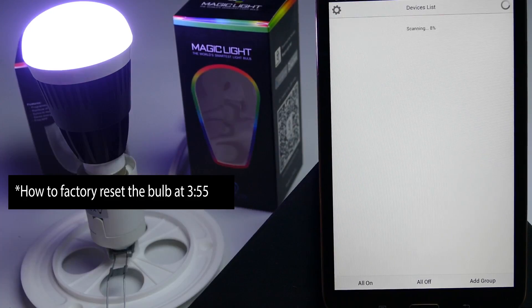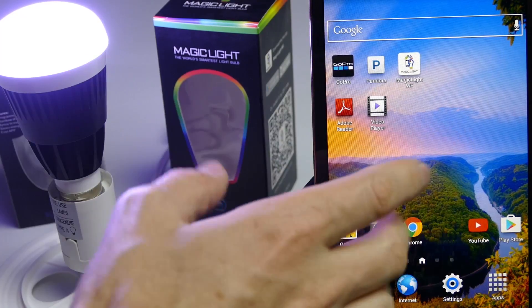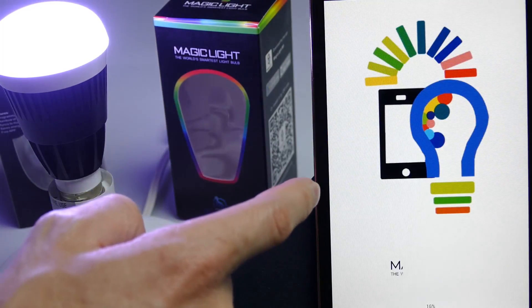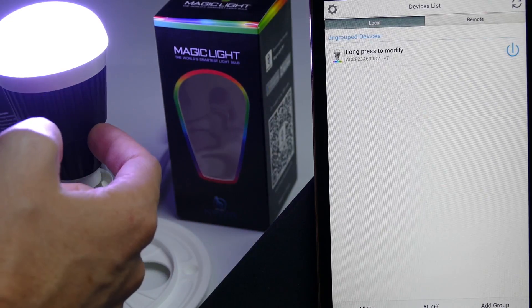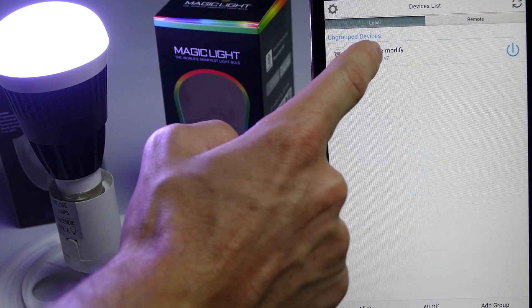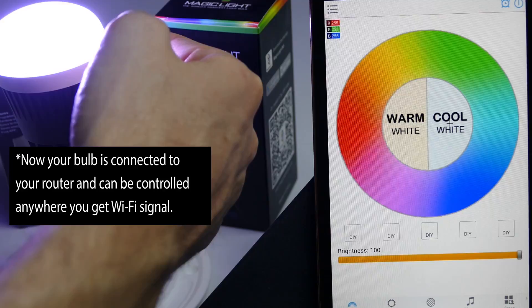Now my setup is complete. It's going to scan for the devices, and if your bulb didn't immediately pull up, go ahead and shut down the app and then open it again. I just connected the bulb to my router and entered my router's password — and here it is right here. Now my device is talking to the router and then it's talking to the bulb.